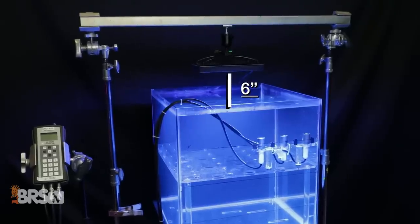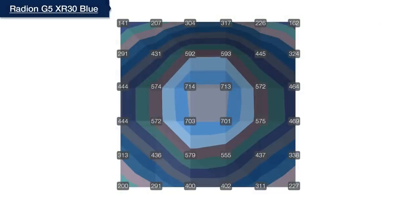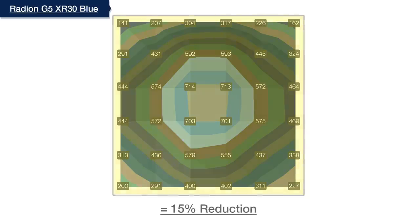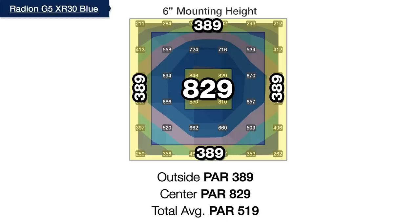Following our standard light testing format, we start by finding our BRS recommended mounting height by mounting the light six inches above the water, taking a grid of PAR measurements, then raising the light one inch at a time and continuing testing. We find the mounting height sweet spot when we've satisfactorily reduced the center hotspot and more evenly spread PAR at the outer edges—without losing more than 15% of overall PAR average from light spilling out of the tank. At six inches, we see a center hotspot average of 829 and an outer edge average of 389, already exceeding expectations and outperforming other lights at such a low mounting height.